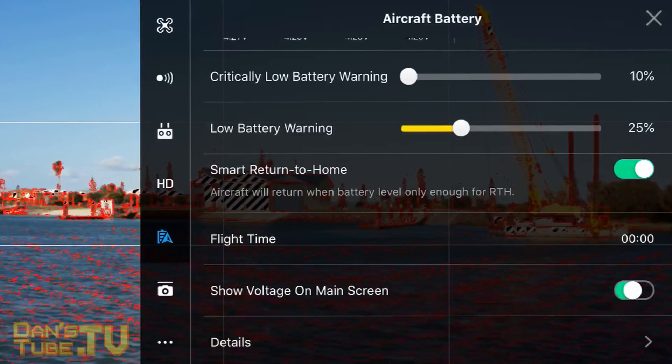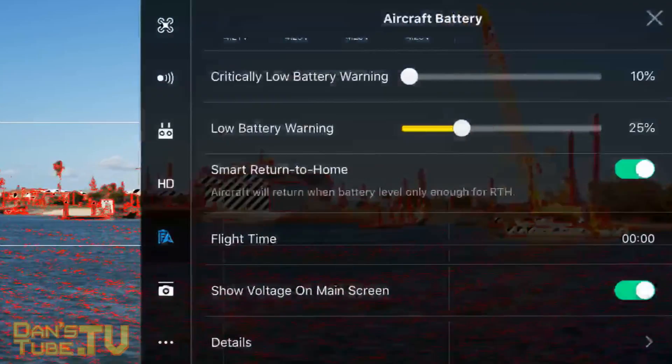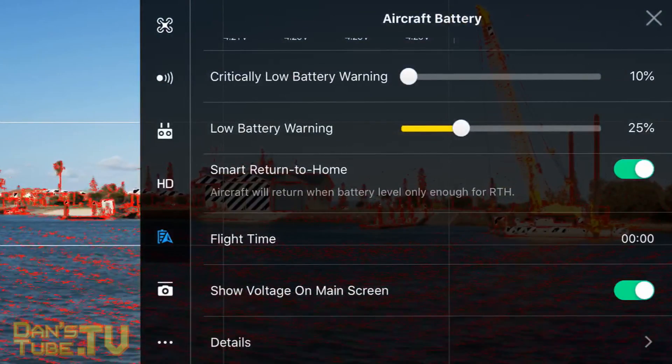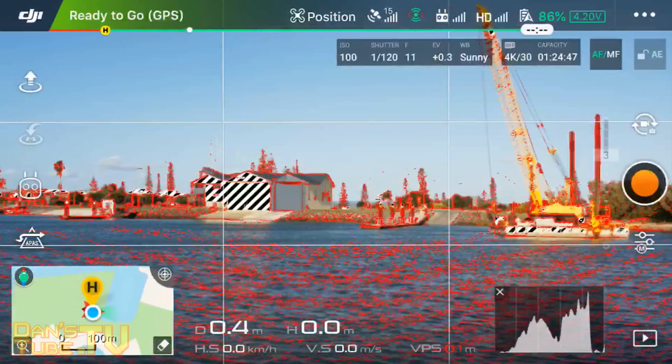If you go into your aircraft battery settings, I really like to show the voltage on the main screen. This shows you if you're having any issues with your battery and gives you a really clear indication in the top right corner.